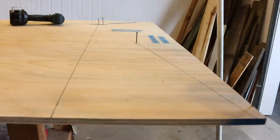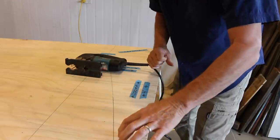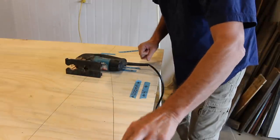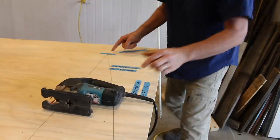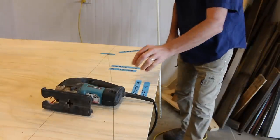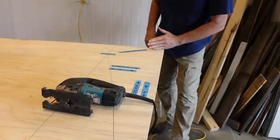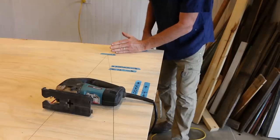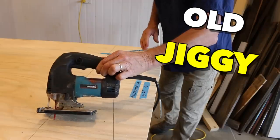That looks pretty good. With everything now marked out, it's time to cut those sides. For the curved section, you'll need a jigsaw. For the lay back down this end, you can either use your jigsaw, but personally I'm using my circular saw because I can cut straighter with that. But if you don't have a circular saw, don't worry about it — just use the old jiggy.